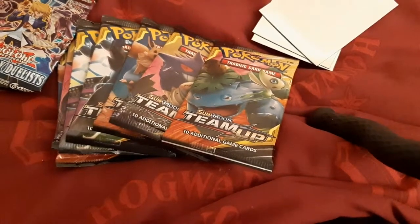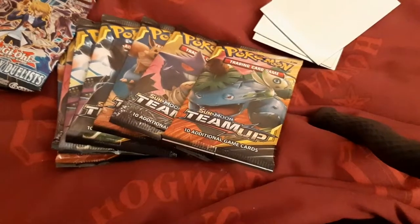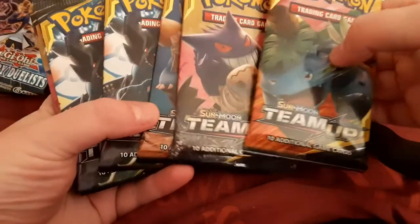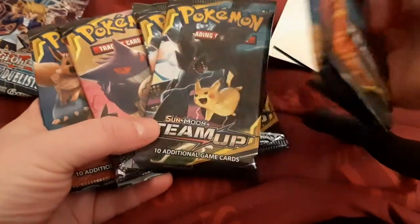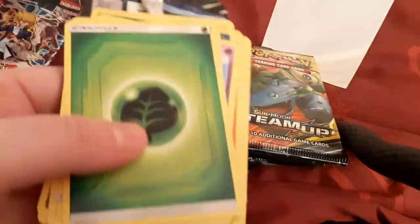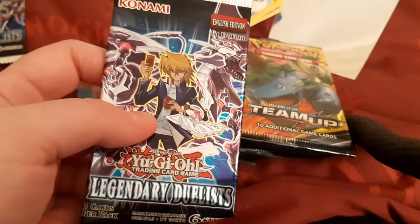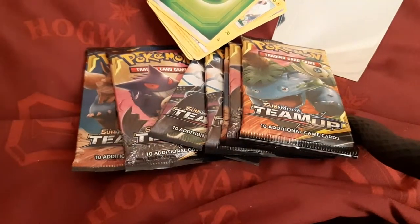I went out today, went round looking for some cards and found quite a few. I found some team-up ones which are really cool — we've got three of each one. And then in the post today my other cards came, my Yu-Gi-Oh ones. These are the Legendary Jewelists, and I've got some other ones on the way as well.